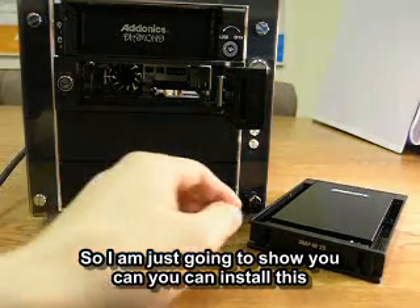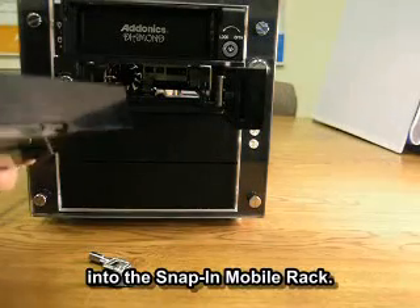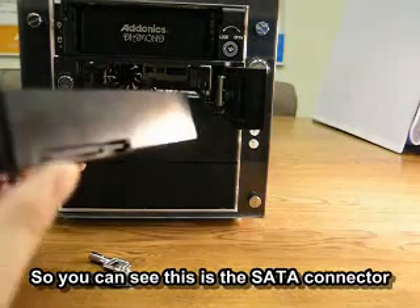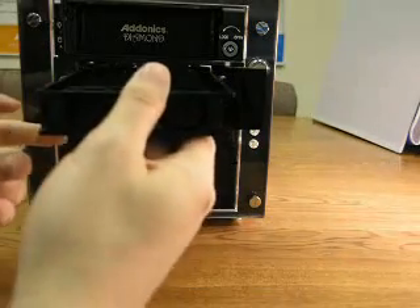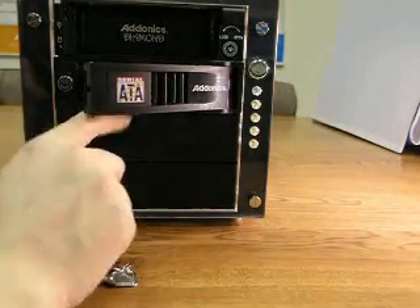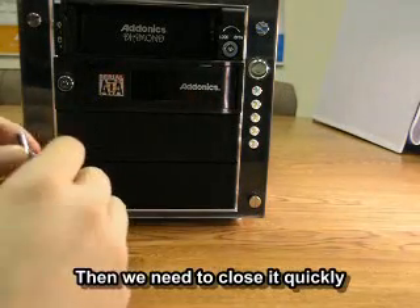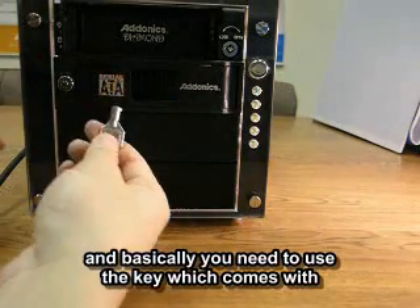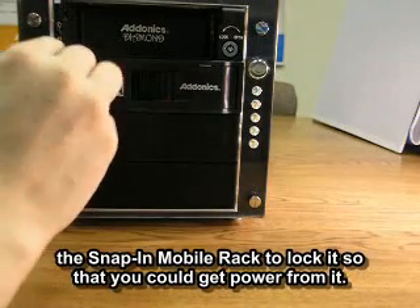I'm just going to go ahead and show you how you could install this into the SNAP-IN mobile rack. As you can see, this is the SATA connector, which should go in first into the SNAP-IN mobile rack. It will slide in very easily here. Then we just need to close it, and then use the key that comes with the SNAP-IN mobile rack to lock it so that you could get powered from it.